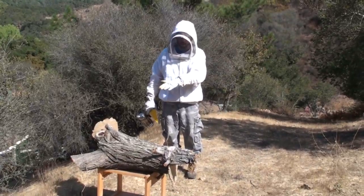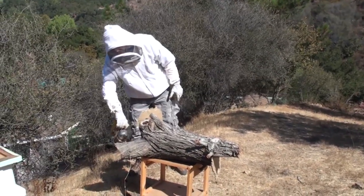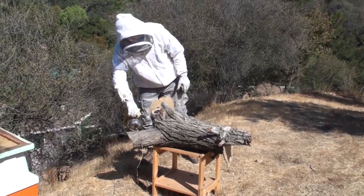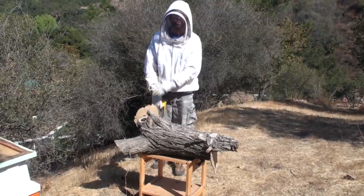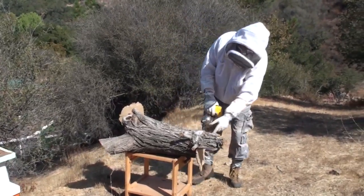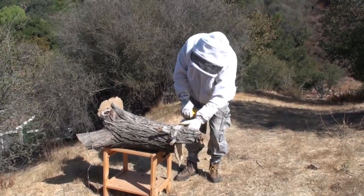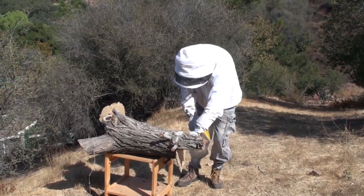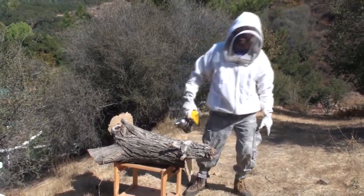We'll start out by smoking them. I'm going to smoke right here where their entrance is, and then I'll also throw some smoke into these open parts where the resident actually cut the limb off the tree — I closed those up. I basically just stapled some cardboard onto the holes when I picked up the log from the resident, and we're going to let them steep in that smoke for a little bit.